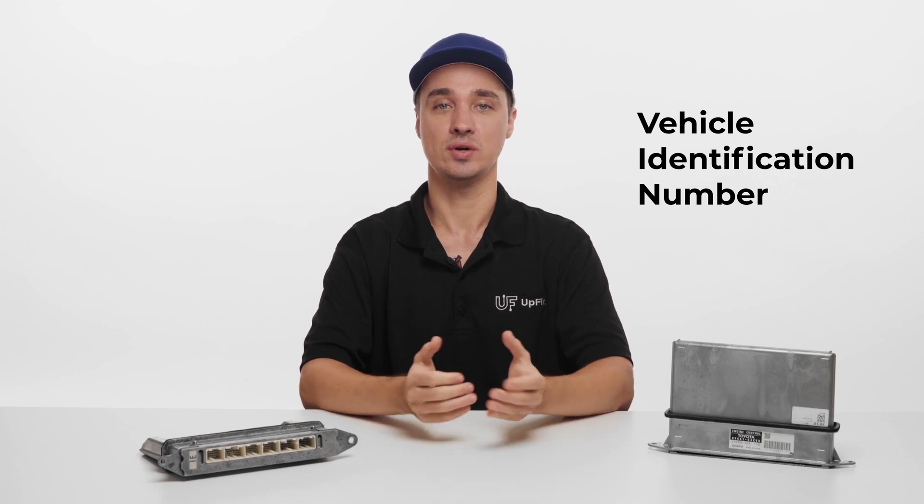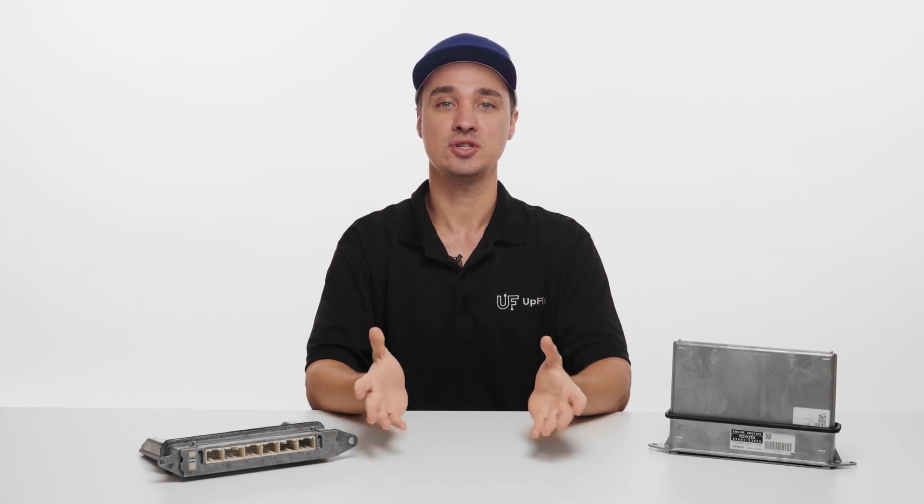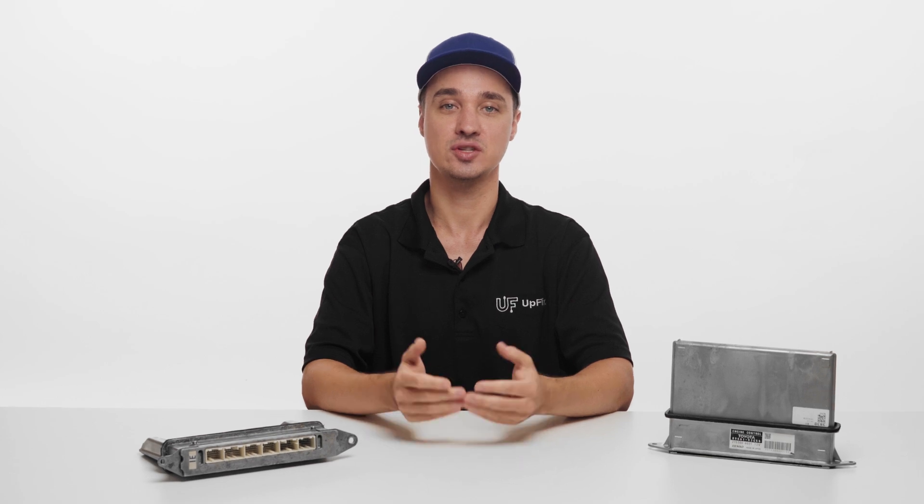We'll also require the VIN of your vehicle the replacement is going into. Also, when purchasing the cloning service, please tell us the reason you need it to begin with. For example, you may just like a backup of your original, or suspect there is something failing electronically inside and you've already checked the physical aspects, such as the motor itself, including the sensors and wiring.